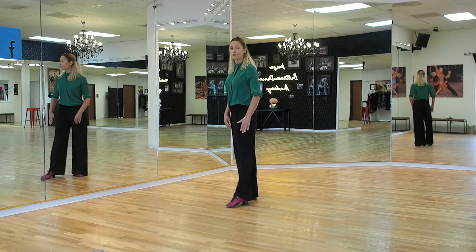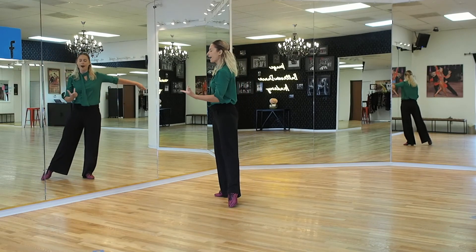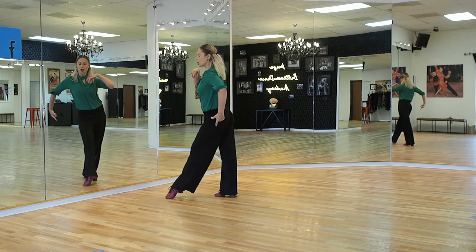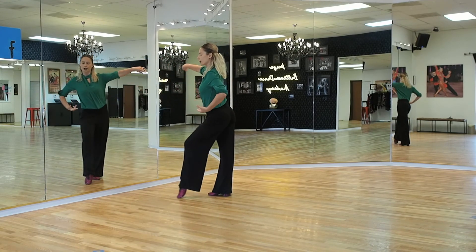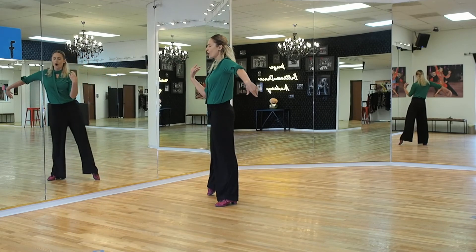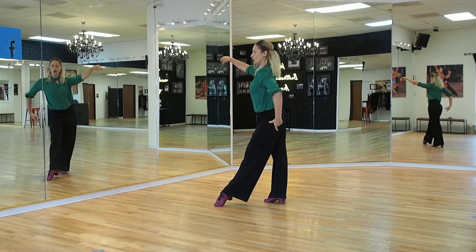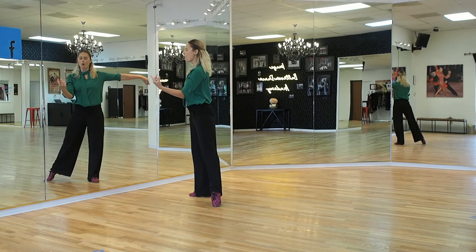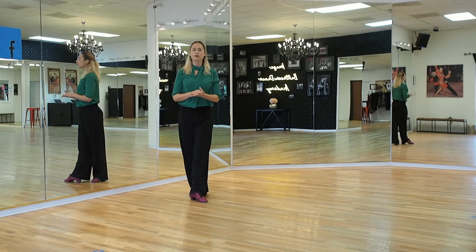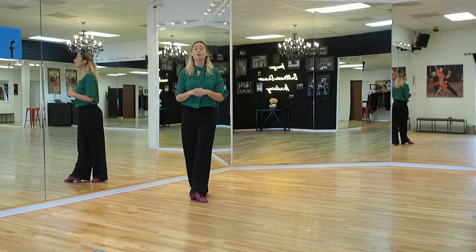Let's do a side view. Four, one — I trace — two, three, four, one. I trace again, two, three, four, one. Please build a lot of resistance with the floor. Use both feet pushing really hard so that you can have much better balance.